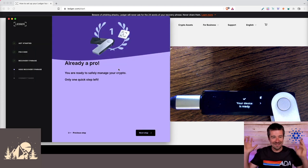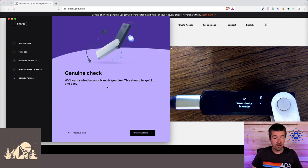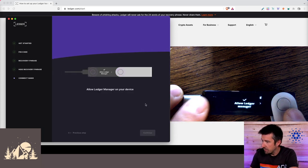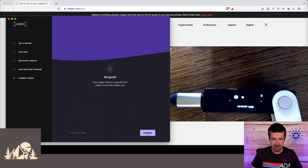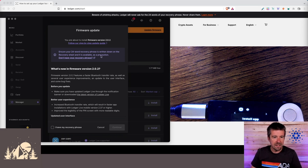We're already a pro and ready to safely manage our crypto. One quick step left: click on 'Next Step' — they're going to verify that the Nano is genuine. Click 'Check my Nano,' then allow the Ledger Manager on the device by pressing both buttons. We got confetti — the Ledger Nano X is genuine and ready to use with Ledger Live. If you have a firmware update available, go ahead and do that first before anything else.